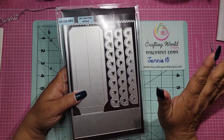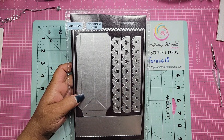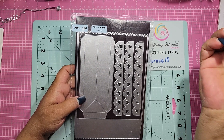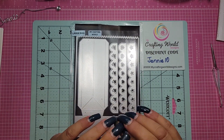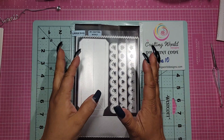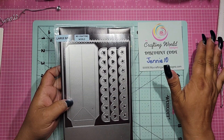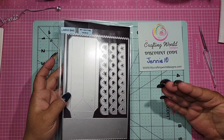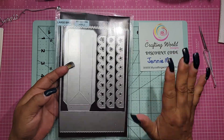I just want to make you guys aware that this bag is so versatile — honestly, like all of her dies. I know I sound like a broken record, but the sizes are always perfect, the design is just amazing. We're so blessed because Anna is a crafter herself, and she knows what you need or what you'd like to craft, and to me that makes a world of difference.